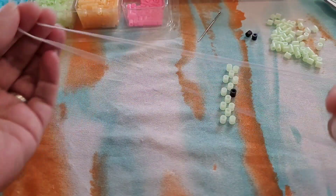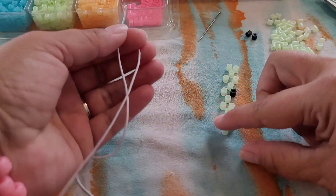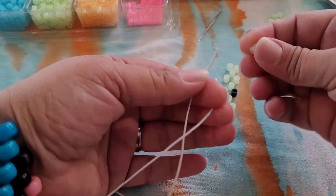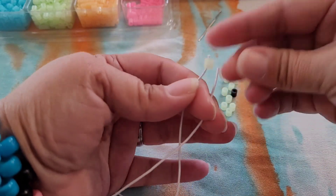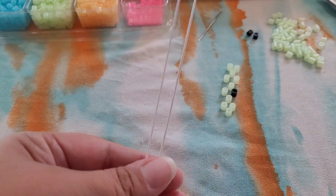We're going to start with folding our string in half, and we're going to pick up two glow-in-the-dark beads and just let those fall on both sides.